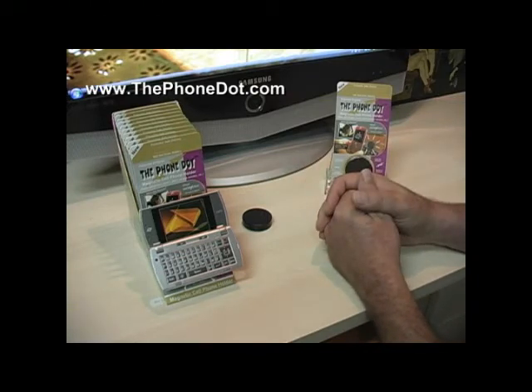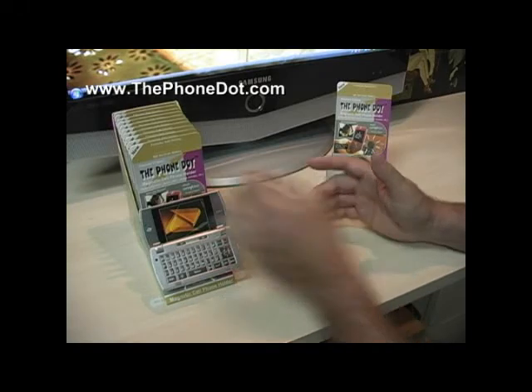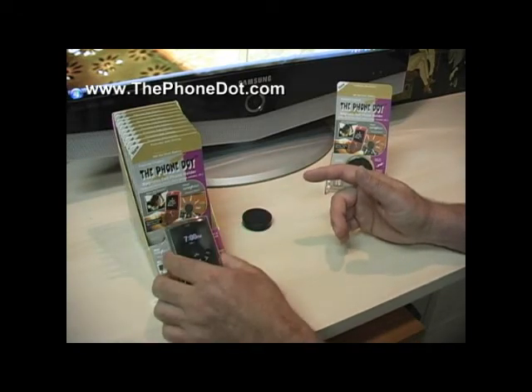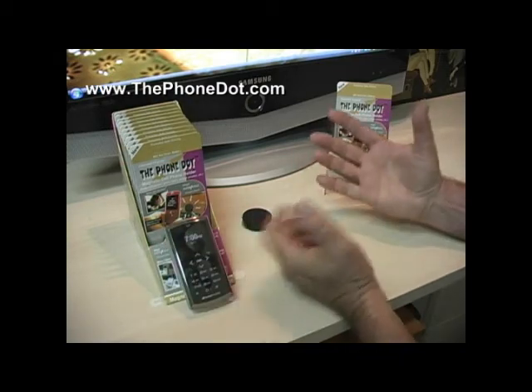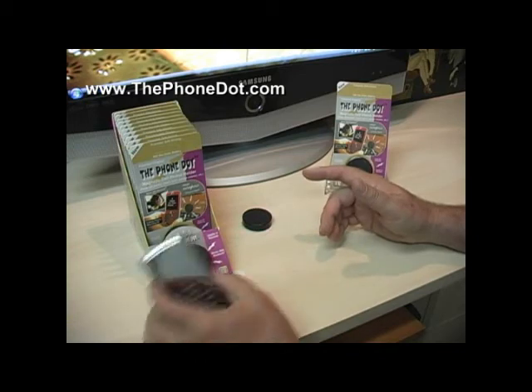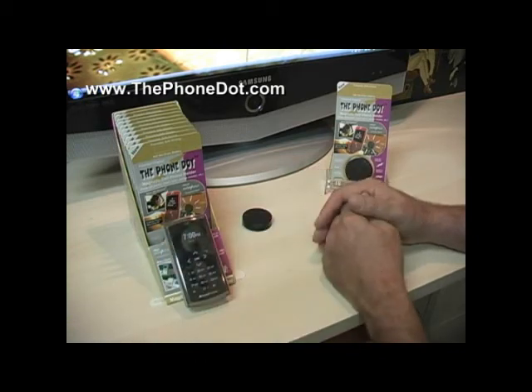It's a great device because you can drive hands-free without having to worry about getting a ticket. It's always a home for your phone so it won't fall between the seats — you'll always know where your phone is. The first thing you do when you get in the car is put your phone on the Phone Dot. That's why we say it's a home for your phone.